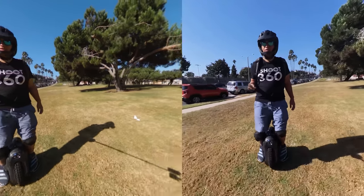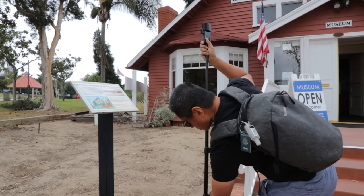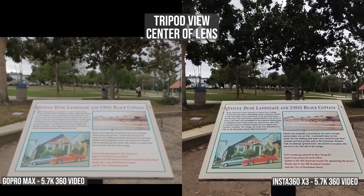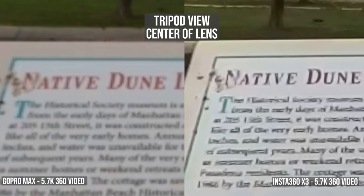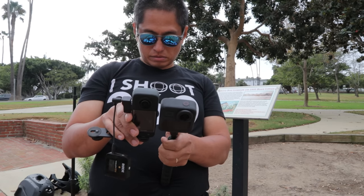Now let's compare video quality. To test video quality I put the cameras on a tripod and took a video of some text, making sure to match the height of the camera's lenses. Without looking closely the X3 looks sharper, but actually the text on the GoPro Max is easier to read, which means it actually has more detail. The fact is that most people don't shoot with a 360 camera like this — instead most people shoot with it on a selfie stick.